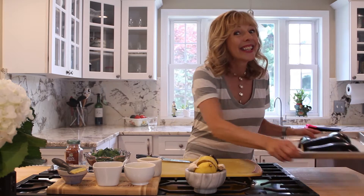Then face down on my cookie sheet, which is lined with parchment paper. This is going to bake for 35 minutes at 450. See you at lunch!